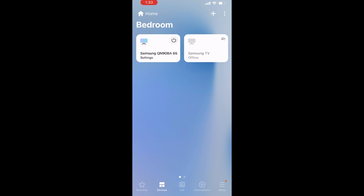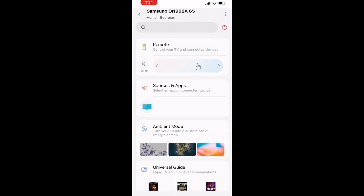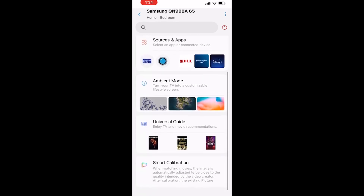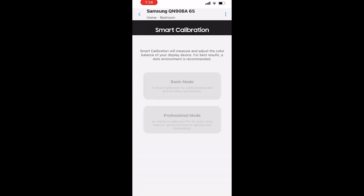This is the SmartThings application on the iPhone. I'm going into the Samsung QN90B, which is the BA model for the USA, and you're going to see the Smart Calibration option if you scroll down. Make sure that both devices — your Samsung TV and your iPhone — are connected to the same Wi-Fi network. When you click on Smart Calibration, I had this failure. There are some issues with the application right now; it's just been about a week since the TV has been out.